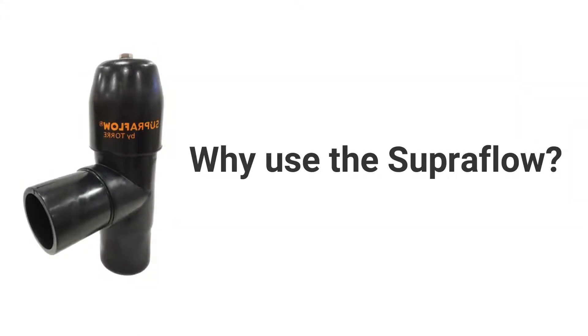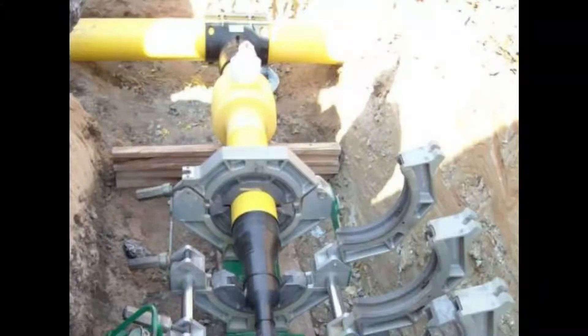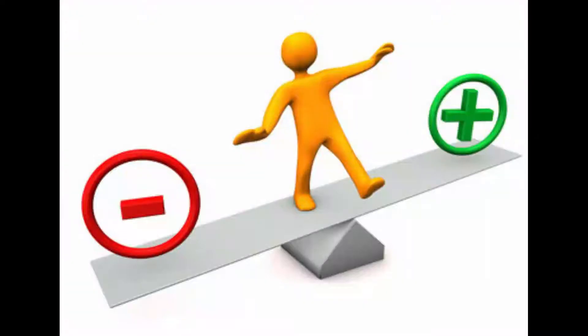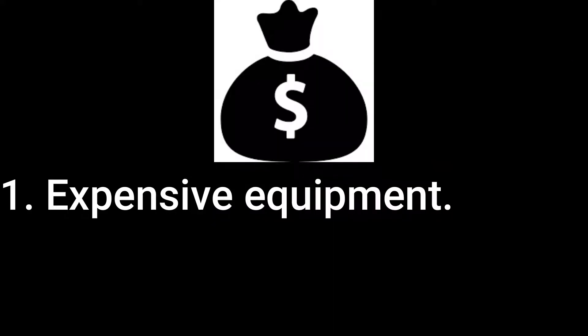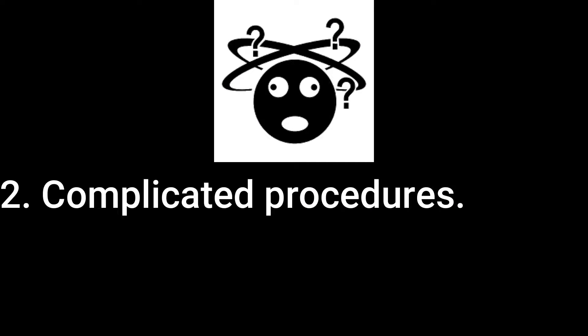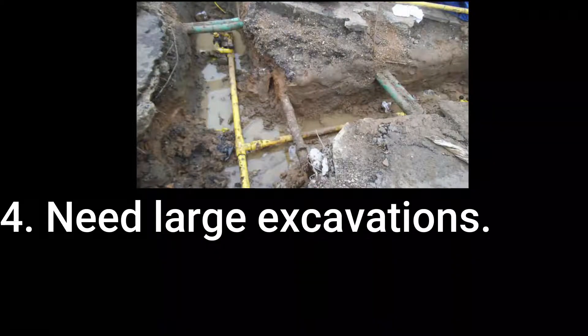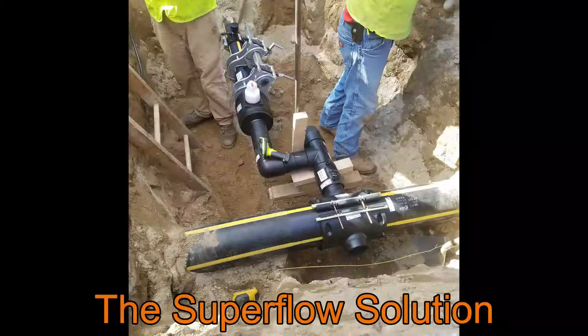Why use the Superflow? Traditional installation methods for high flow branch connections use sidewall hot tapping equipment or cutting in three-way tees by squeezing off the main. These current methods perform the job, but have their disadvantages such as expensive equipment, complicated procedures, and require difficult squeeze-off practices that may not provide a 100% stop, which risks worker safety and pipe integrity, and require large excavations, and are very labor intensive.